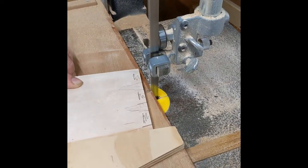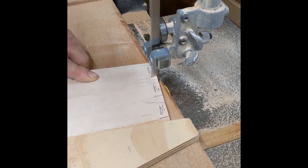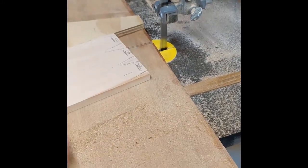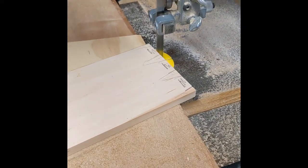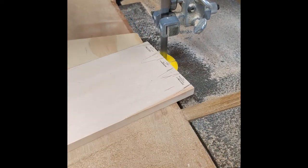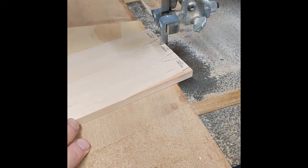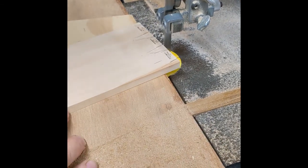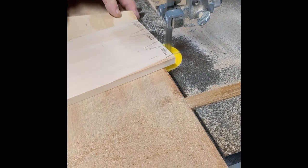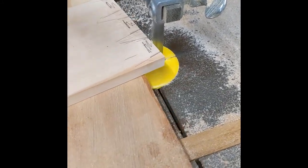The virtue of this is they come out perfectly square, up and down. Then slide over and we're going to flip the piece and cut the other side.